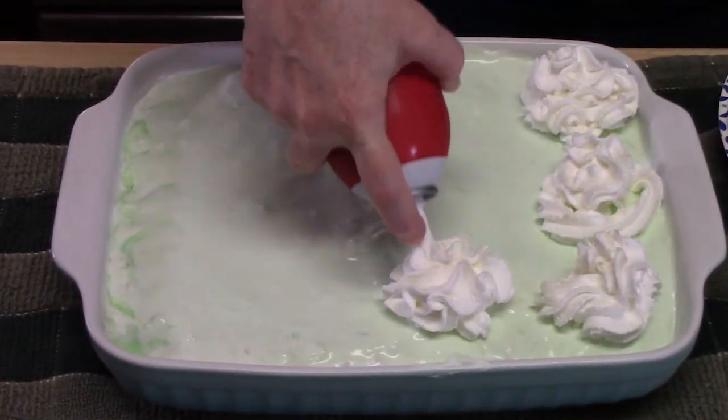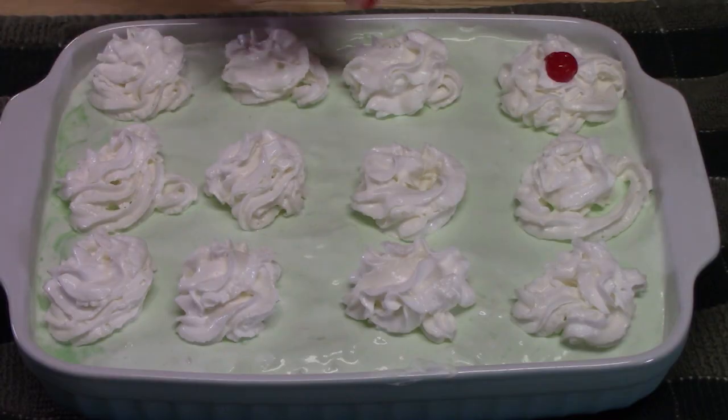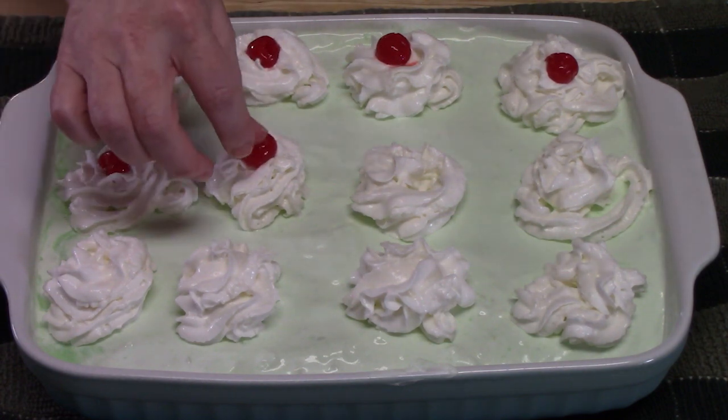It's been three hours — it's time to decorate! I have some Ready Whip and some cherries. You can decorate this any way you want.